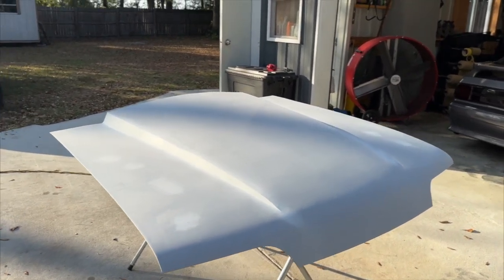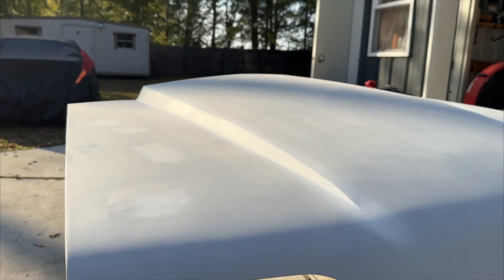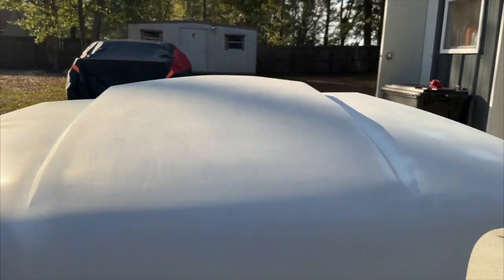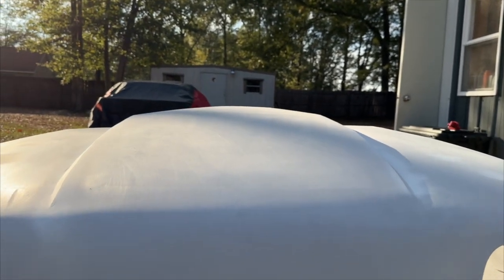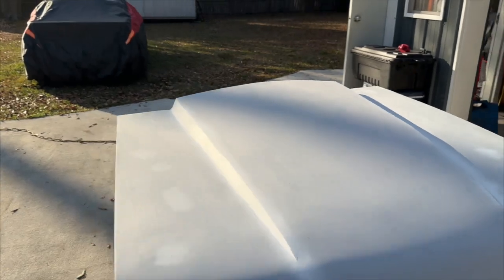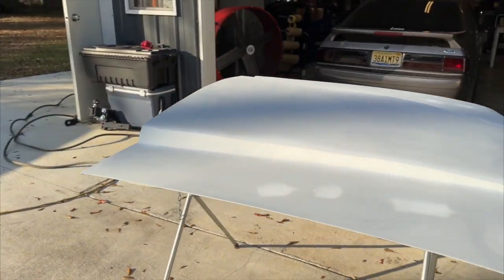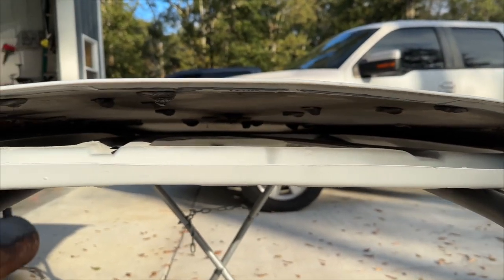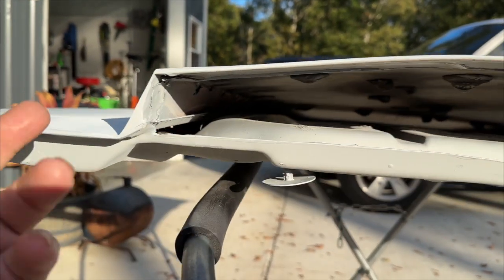Overall look at that — it's not far off, guys. There's some waves in it, a couple little low spots, but check that out. The bubble — oh man, that's so freaking cool! Hoods are like $800 by the time you pay shipping. This hood cost zero dollars.